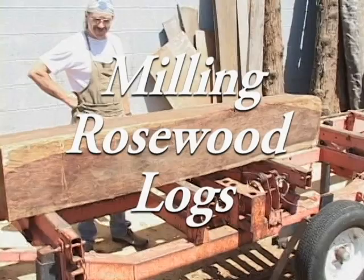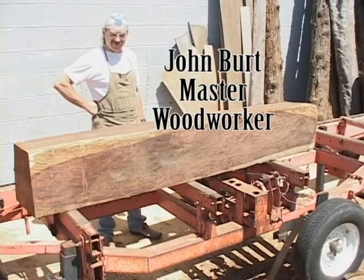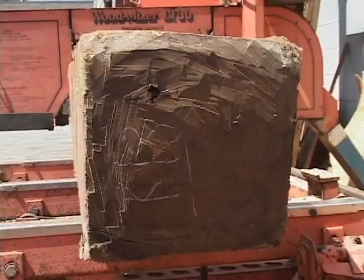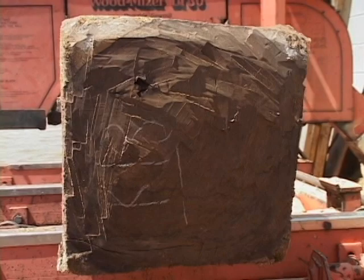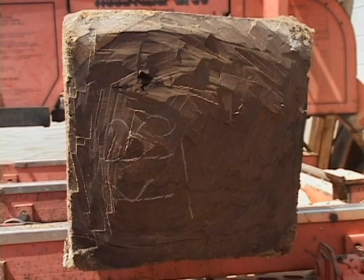There are logs and then there are logs. This is truly one of the finest examples of a rosewood log I have ever seen. This log came from the jungles of Cambodia. It is Dalbergia cochinchinensis — one of the finest rosewoods in the world.